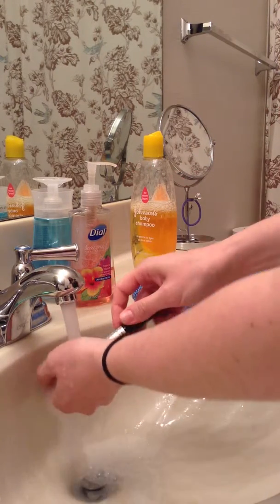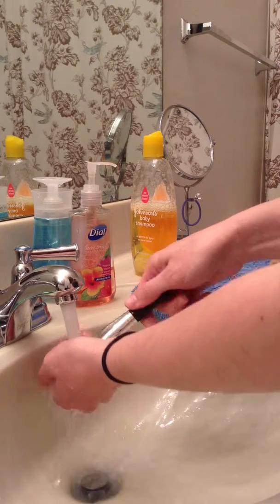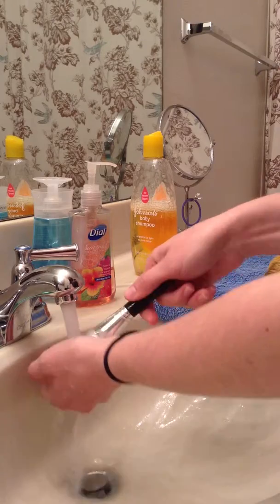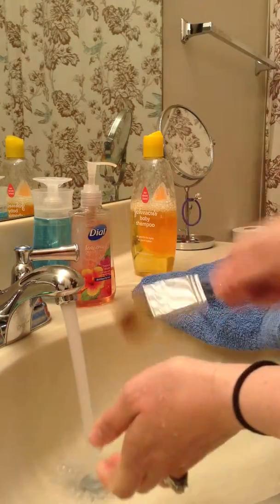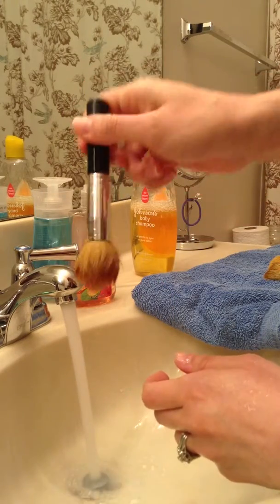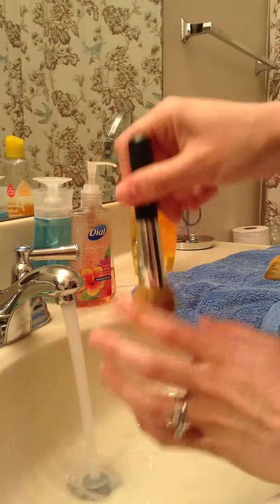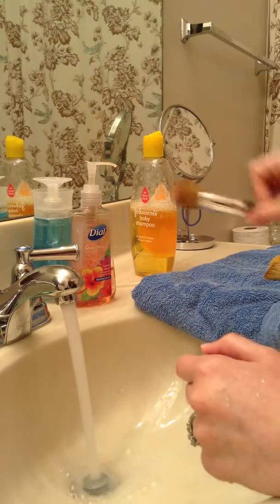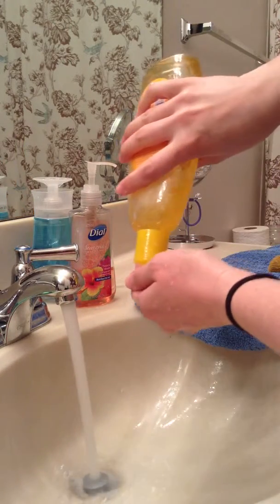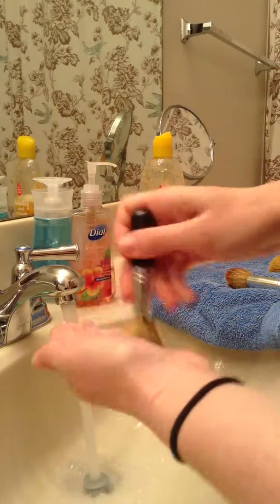I work it until the soap comes out pretty much white, and I usually do that about two or three times. I've already cleaned these once because I did this video before and it didn't work out. After two or three washes, I shake the brush out really well so it's not soaking wet, then I lay it down. I continue to wet and clean each brush the same way.